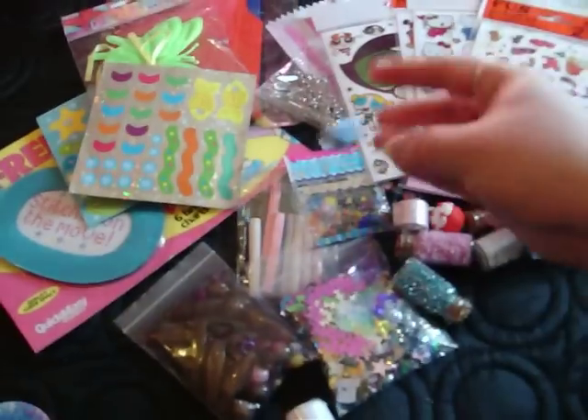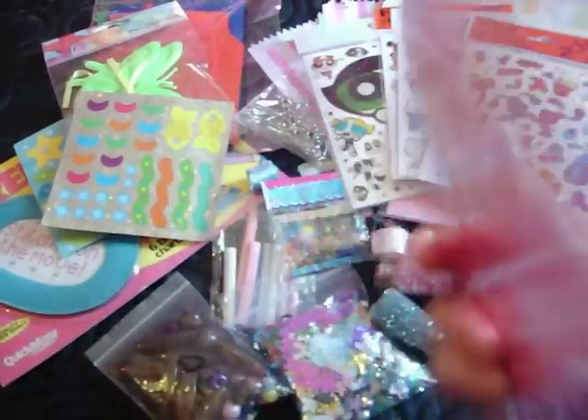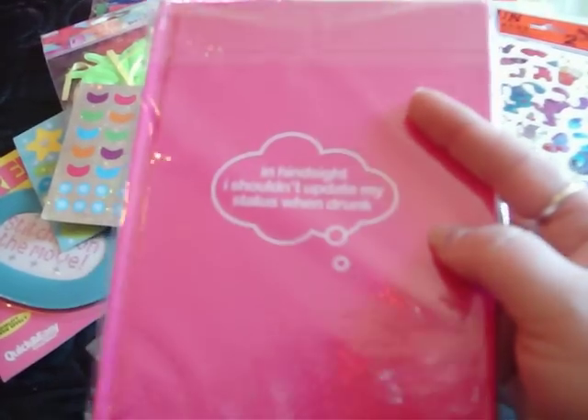There's another blue ribbon thing. I've got this notepad — I'm assuming you are over 18, but you can't really see what it is. It says in hindsight I shouldn't update my status when drunk. I think it means like the Facebook thing.